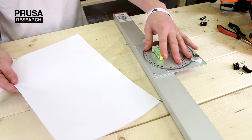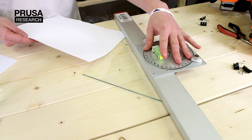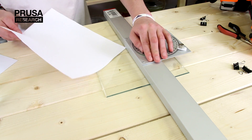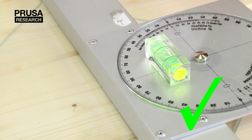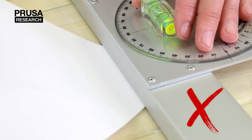First, we check if the glass on the print bed is not curved. We take a piece of paper — ideally the thinnest one possible — and pass the paper with a ruler from each corner and center of a side to the opposite ones. If the paper holds on the ruler and doesn't go under it, the glass is straight and we can use it for printing. If the paper goes under it, the glass is curved.